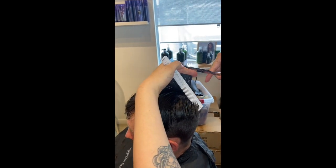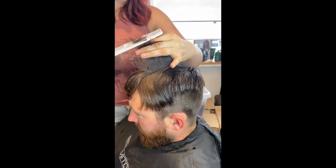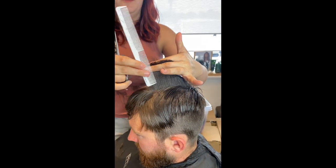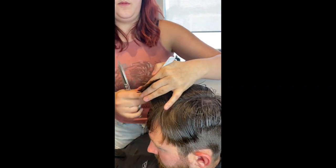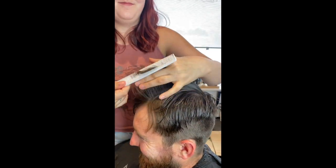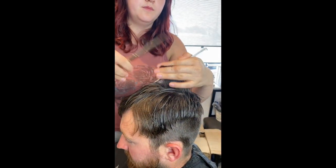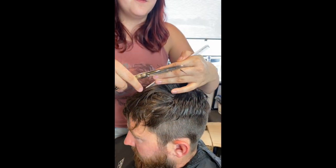Then what she's doing is starting in the crown area and just trimming off the hair. Since she's starting in the center she'll have an idea of how much to cut, so she's gonna bring the sides to the middle and bring everything straight up and cut. You can use your comb as a guide to measure, but she's just gonna bring everything straight up and trim off the ends.